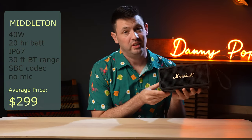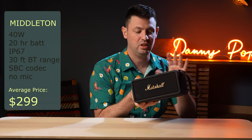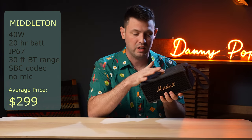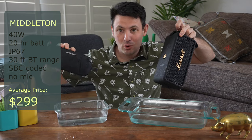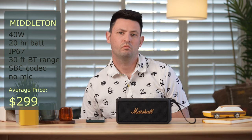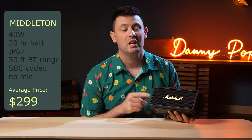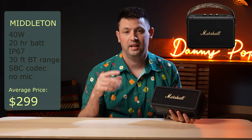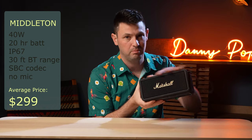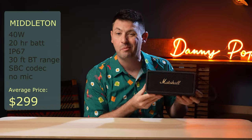Next up is the Marshall Middleton. The Middleton is basically a monster Emberton 2 — all it really offers is a little bit more volume and the ability to adjust bass and treble on the speaker itself. It has the same toggle switch as the rest of them and it's just a little bit bigger. In terms of sound quality, I actually don't really like the Middleton that much. I think it tends to sound too processed. It's a good speaker and some people might really like it, but if you're going to spend this much money you might as well step up to the Marshall Kilburn 2, which has a little bit better sound. The only reason you'd get the Middleton is if you really want IP67 rating in this bigger form factor. It's a beautiful speaker, but it's kind of that unhappy middle ground.